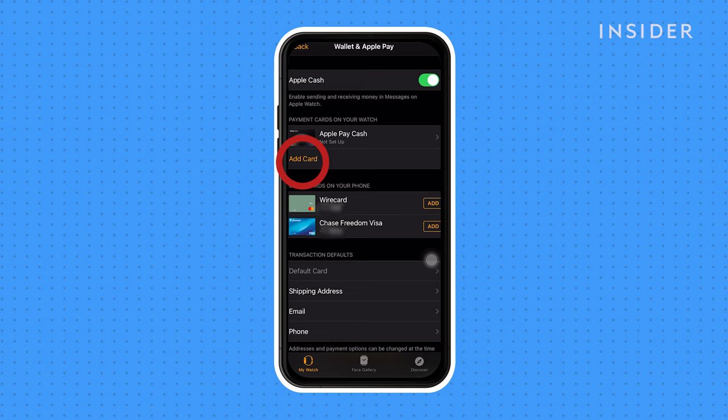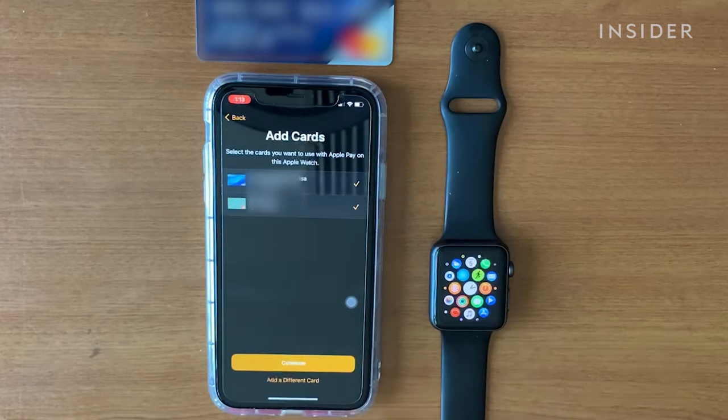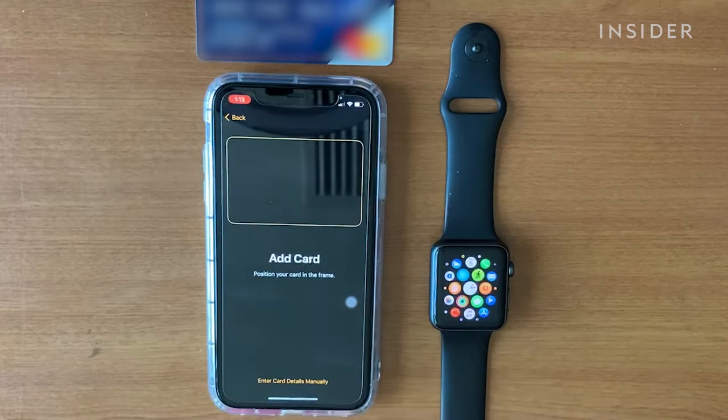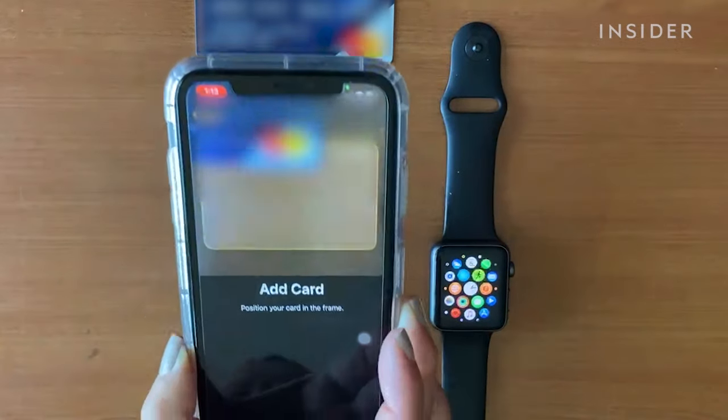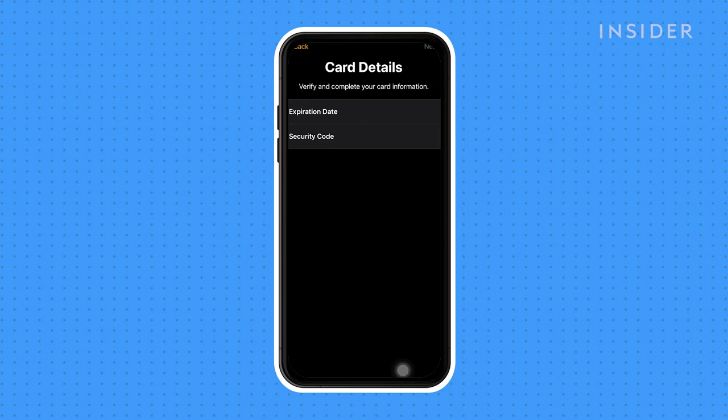Either add a new card or press Add on a pre-existing card, depending on which card you'd like to link to your Apple Watch. If you're adding a new card, you'll be prompted to enter the information on your card. You can scan your card or enter the numbers manually. Depending on your bank, you may have to complete a verification process, usually in the form of a text message or phone call.